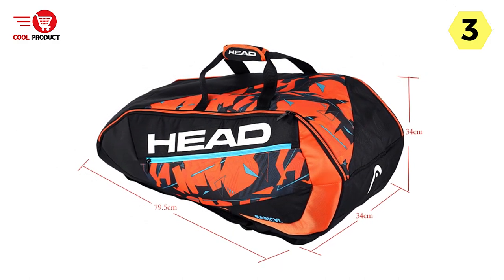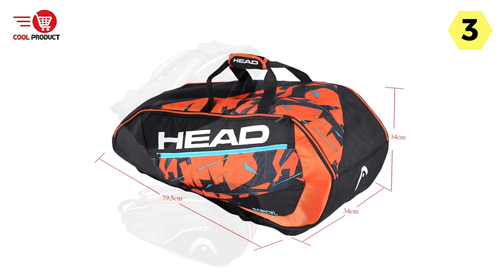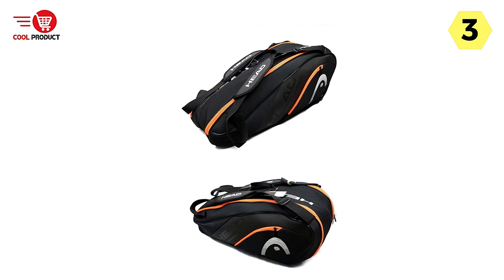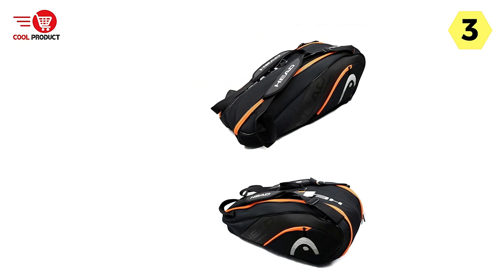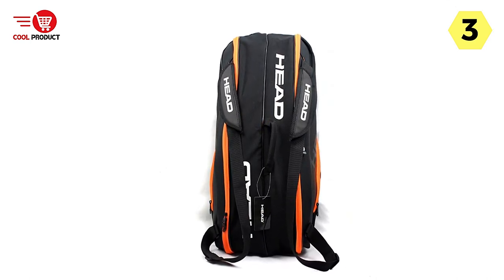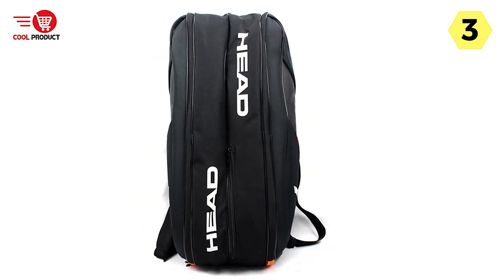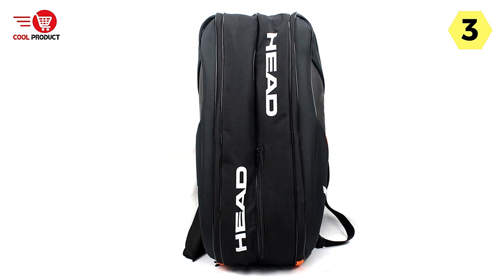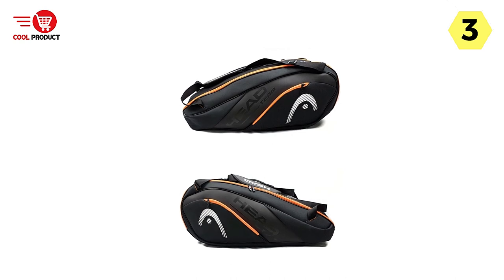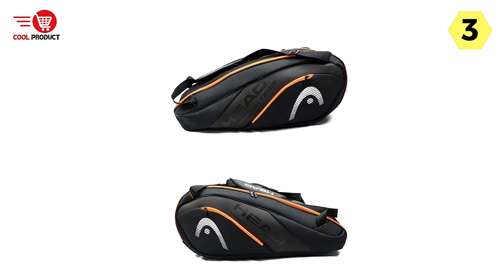One of the standout features is its large capacity, making it suitable for carrying six to nine tennis rackets. This generous space ensures you can comfortably carry all your rackets and essentials without worrying about running out of room. Additionally, the separated shoe compartment keeps your shoes separate from the rest of your belongings, ensuring dirt or odor doesn't affect other items — particularly useful for those who change shoes before and after matches.